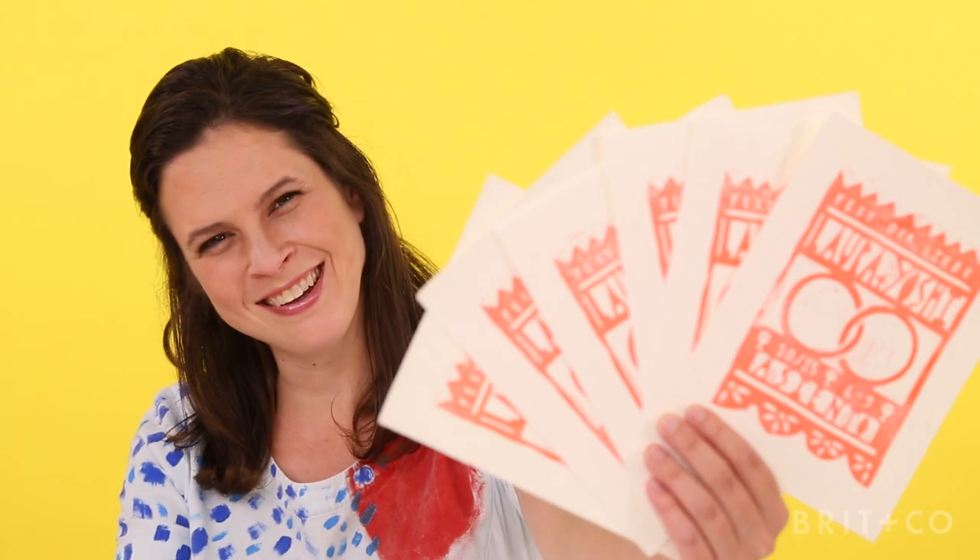Hey guys, I'm Christine Schmidt from Yellow Owl Workshop, a creative goods studio. I took my first printmaking class in high school and I was immediately obsessed. Since then I've grown a brand, written multiple books, and expanded my own business.